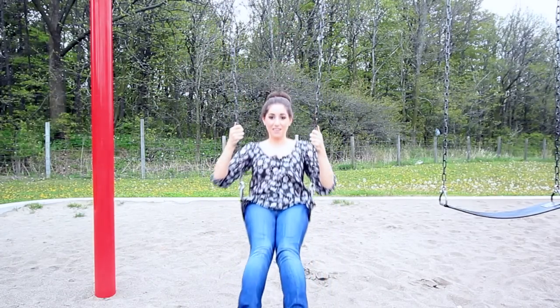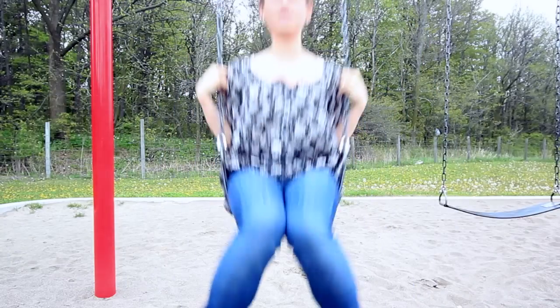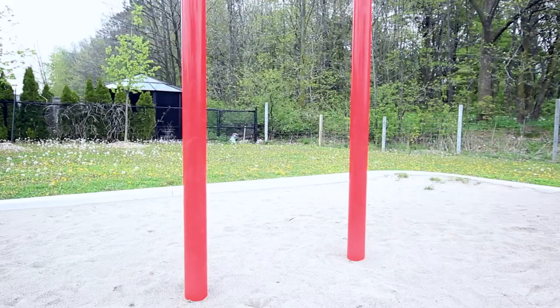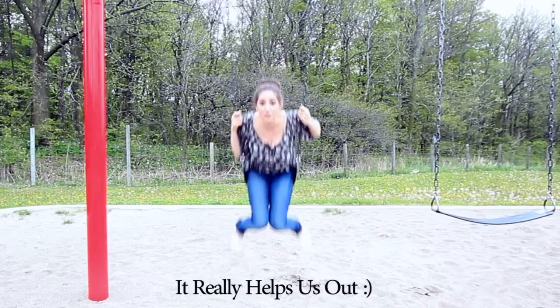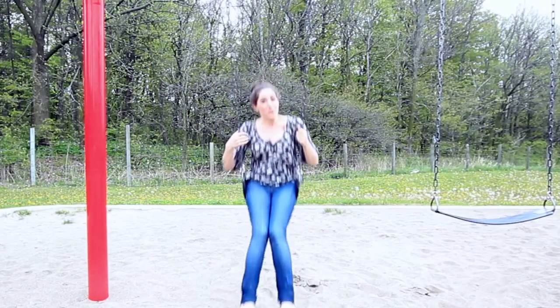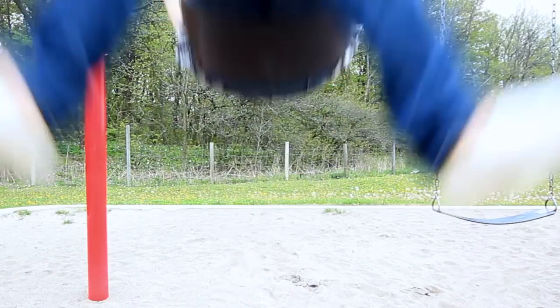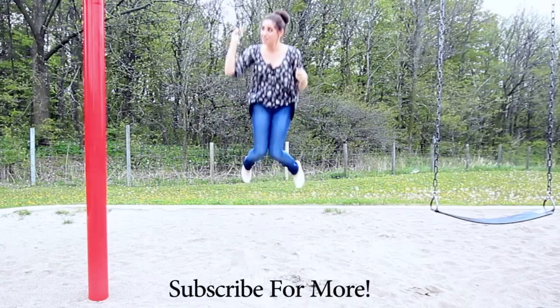Look how clean my shoes are — 24 hours later and they look great. All it takes is a little bit of laundry, a little bit of patience, and your shoes can look amazing too. Don't forget to share the video on Twitter or Facebook if you found it helpful — it really helps us out. If you like the video give it a thumbs up, and if you have any cleaning questions drop them in the box below. You can also find us on Twitter and Facebook, and for more great cleaning videos hit the button above to subscribe. Thanks so much for watching — see you next time!